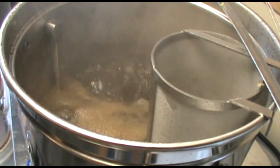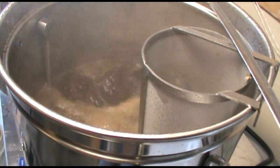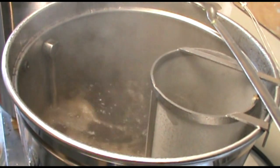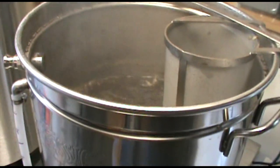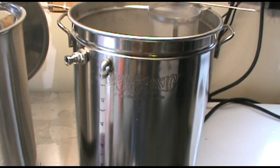The boil kettle, just like the hot liquor tank, is a Bayou Classics. Both of those have the Blichmann boil coil heating elements installed. There is also a whirlpool arm installed, and I put on a sight tube again from Brew Hardware — their flexible or flexi-sight, whatever they call it.